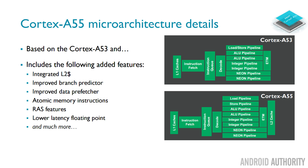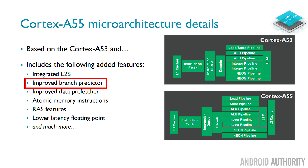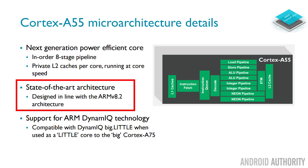Here's a look at some of the micro-architectural details of the Cortex-A55. It is of course based on the Cortex-A53, but now we've got the new Level 2 cache integrated because we're moving over to the DynamIQ core. There's a much better branch predictor, which is important for keeping the pipeline full of all the instructions it needs to run. It's using an in-order eight-stage pipeline and of course has the latest ARM architecture revision, ARMv8.2.